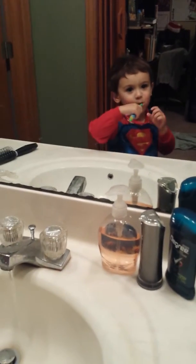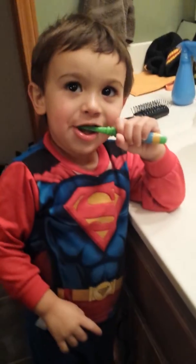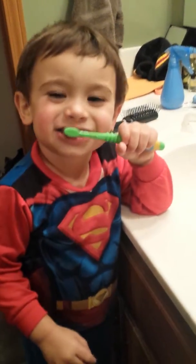Ready? Go like this. And scrub, scrub, scrub. Oh, sorry. Ready? Go like this. And scrub, scrub, scrub. Good job.